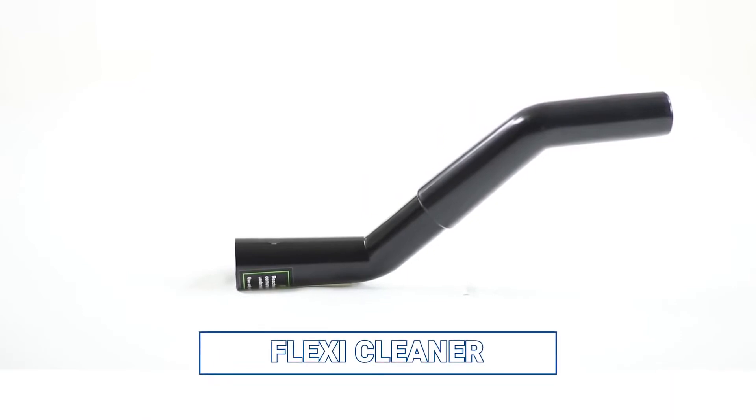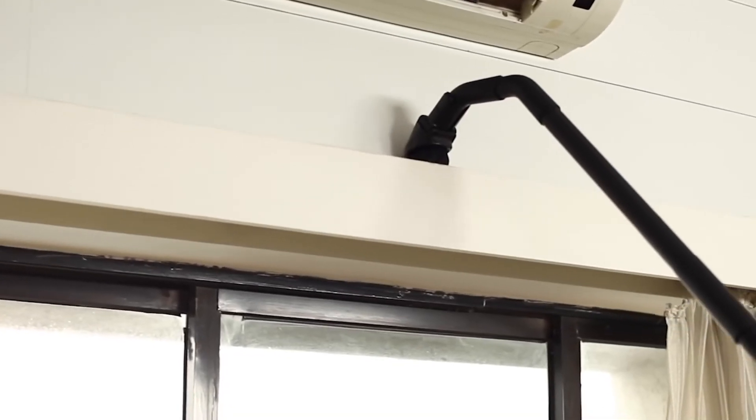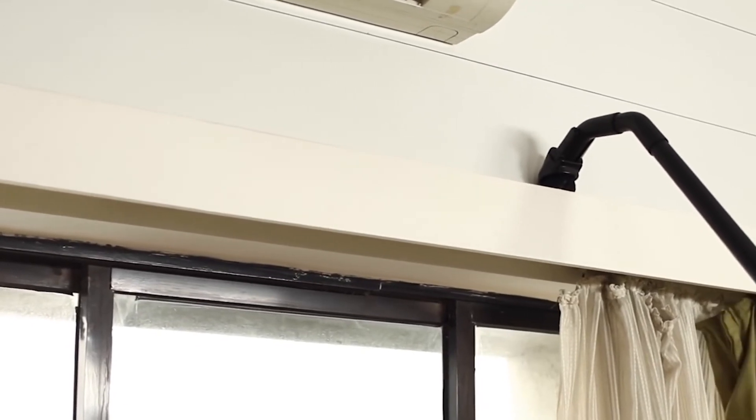The flexi cleaner can be used to reach inaccessible places easily. It can clean shelf tops very effectively.